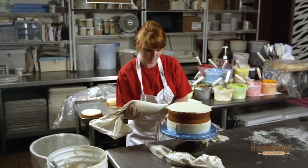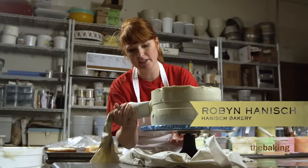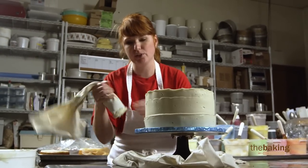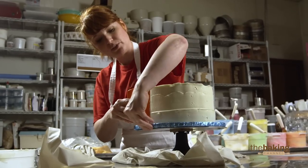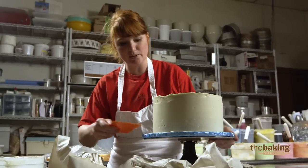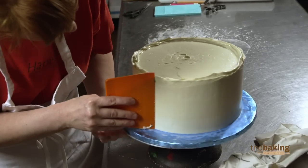Normally in every other circumstance, except for competing, we do two to three layers. We do a crumb coat first, then we cool it, do another coat, and sometimes I'll do a third coat. I don't want it real heavy for this because I don't want anything to fall off. I just want to make sure it's smooth and straight.